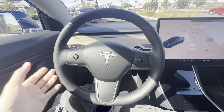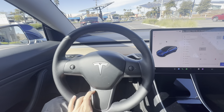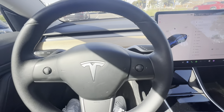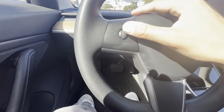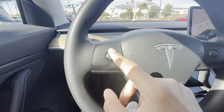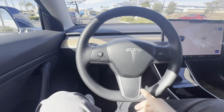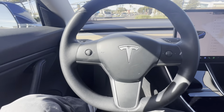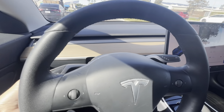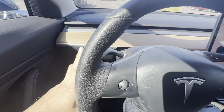Here's the exterior of the OG Model 3. This car has the original steering wheel with rubber knobs on the left and right side. In the newer Model 3s, those knobs have become a more sturdy steel-like texture. The horn is in the middle, and unlike the newer Model 3s, there's no haptic feedback. You still have the stalks, which people love — flip down for signal left, flip up for signal right.